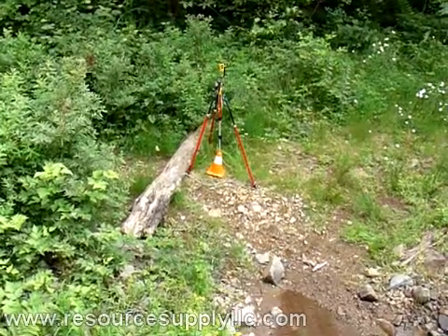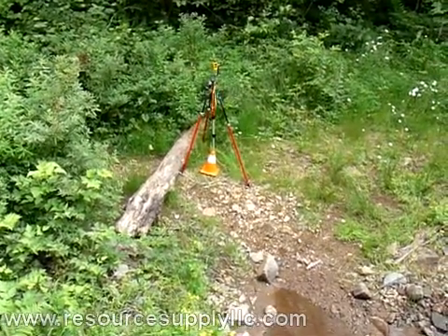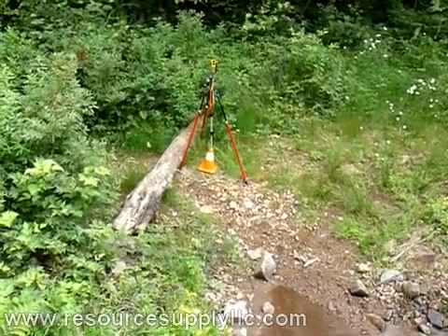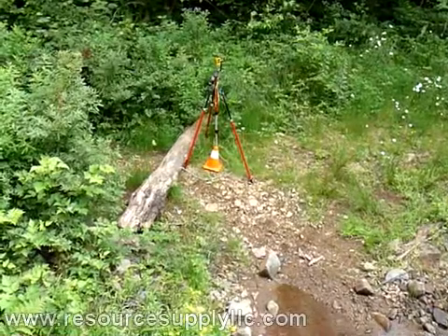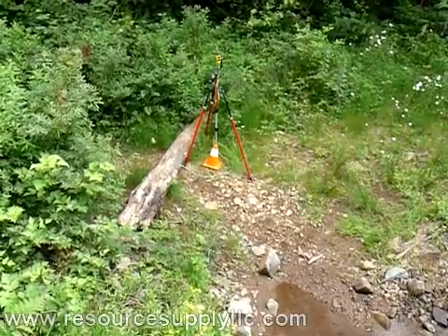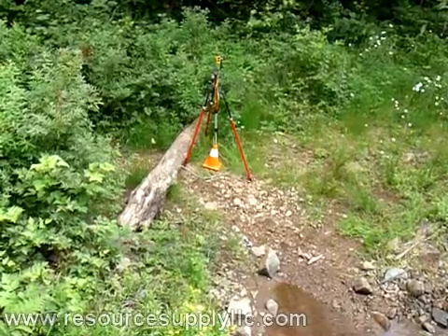This is our second instrument position that we're setting up on. From there we'll be shooting back towards the road fill. Very easy to move the TruPulse 360B on the tripod and range pole — just super simple to set it up. It just takes a few seconds to level it and you're good to go.